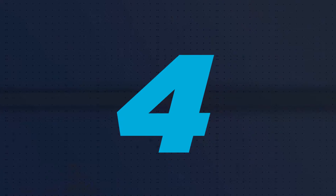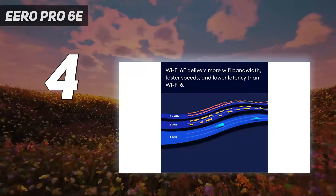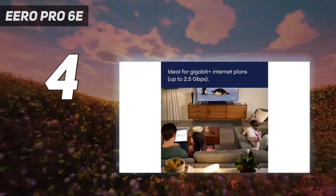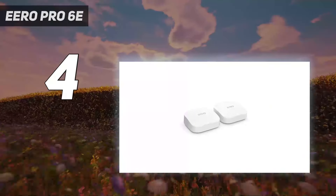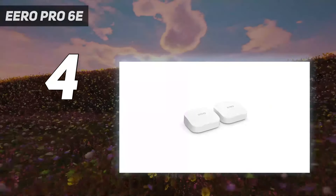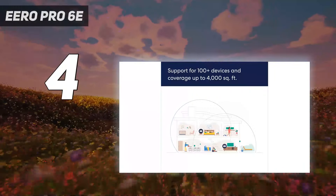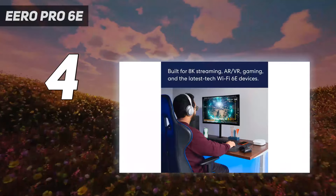Coming in at number 4: the Eero Pro 6E. The Eero Pro 6E combines tri-band Wi-Fi 6E networking with a mesh setup that is quicker and easier than many of the other mesh Wi-Fi systems we've reviewed. With a single unit covering 2,000 square feet with fast Wi-Fi, the 3-pack Eero Pro 6E will blanket up to 6,000 square feet with ease, and we set up the 3-piece system in about 10 minutes.